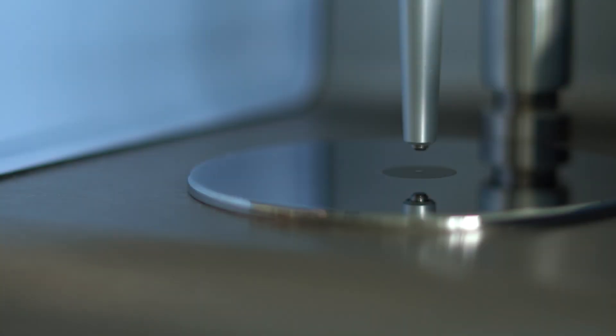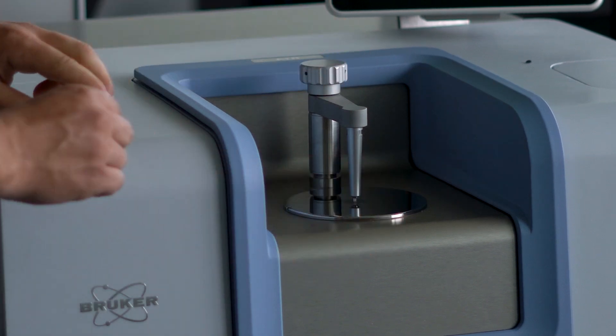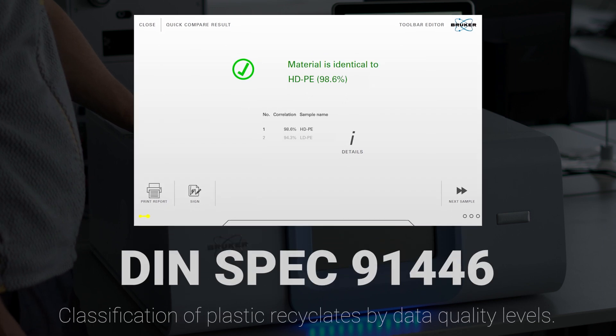FTIR spectroscopy can also help to assess the grade and quality of recyclants, allowing manufacturers to fetch a higher price on the market and provide consistent quality to customers according to DIN SPEC 91446. Thank you for watching!